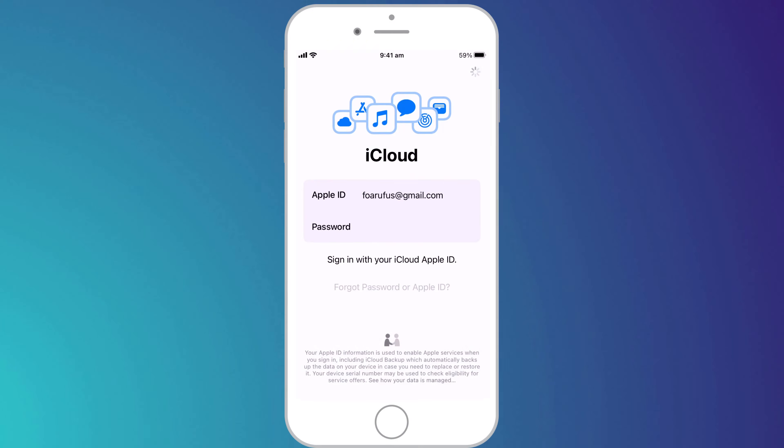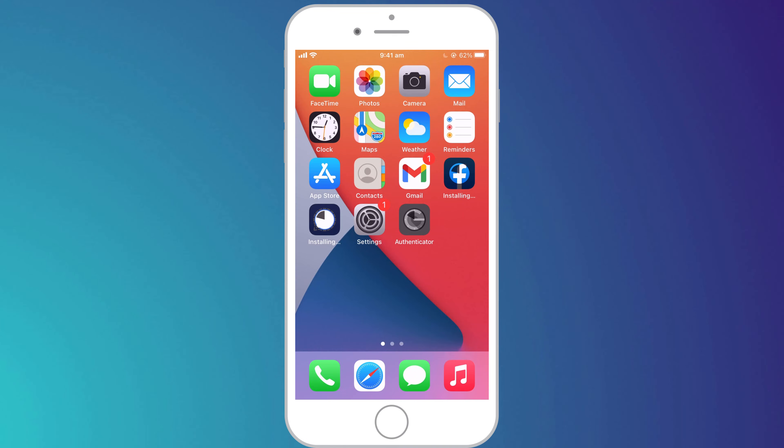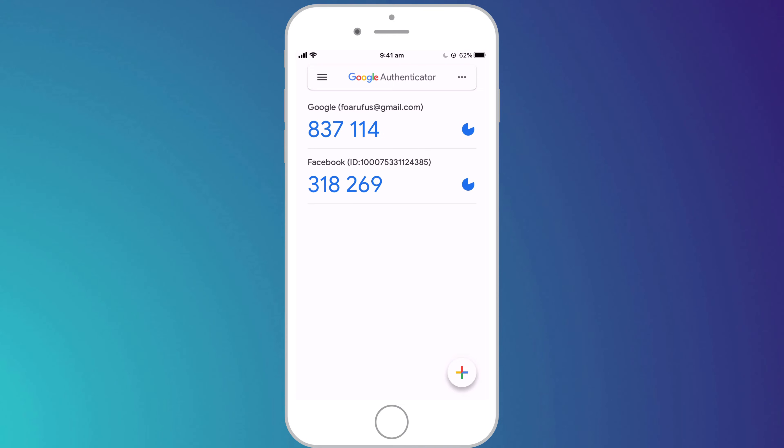It's also worth noting that if you use an iPhone and restore your new phone from an iCloud backup taken from the old phone, your codes will be transferred as part of the restore process. So that's always an option too.